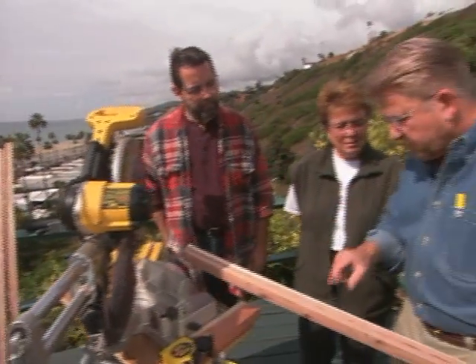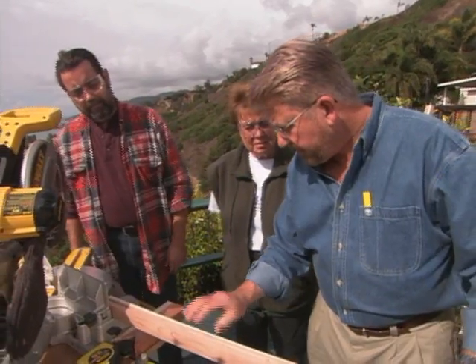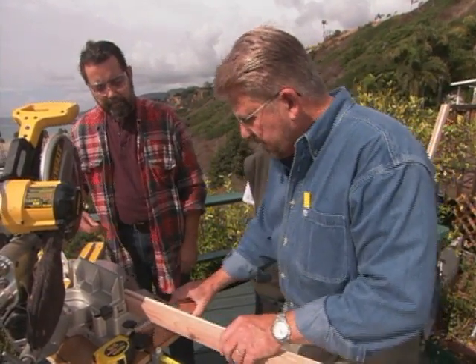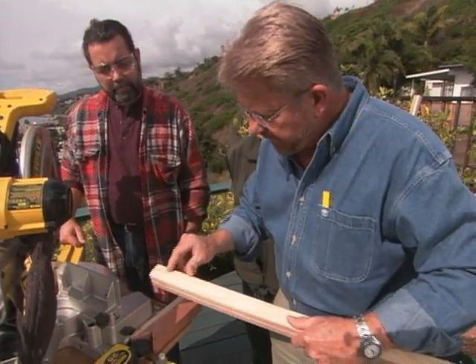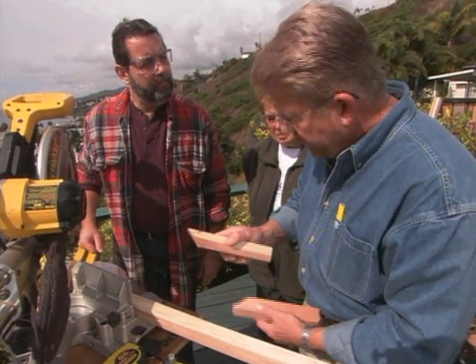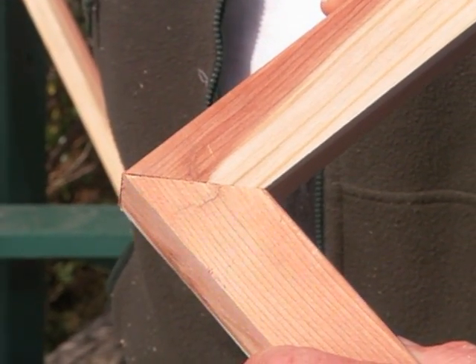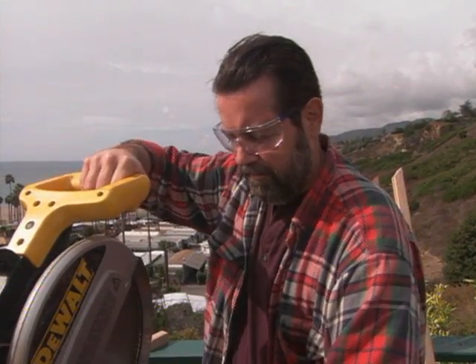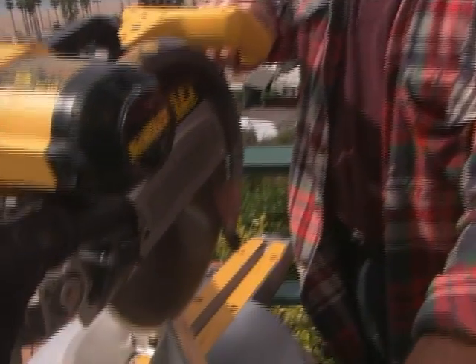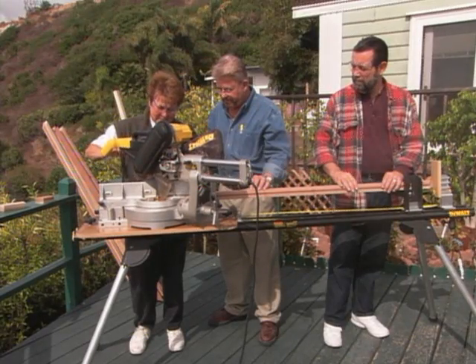Now it's time to make miter cuts at the ends of each piece. Larry cuts a 45-degree angle on each end of the frame sections so the pieces of the frame will fit together and give us nice finished corners. We've set the blade on the saw to cut at a 45-degree angle on both ends of each frame section. Larry and Doris are a picture of teamwork.